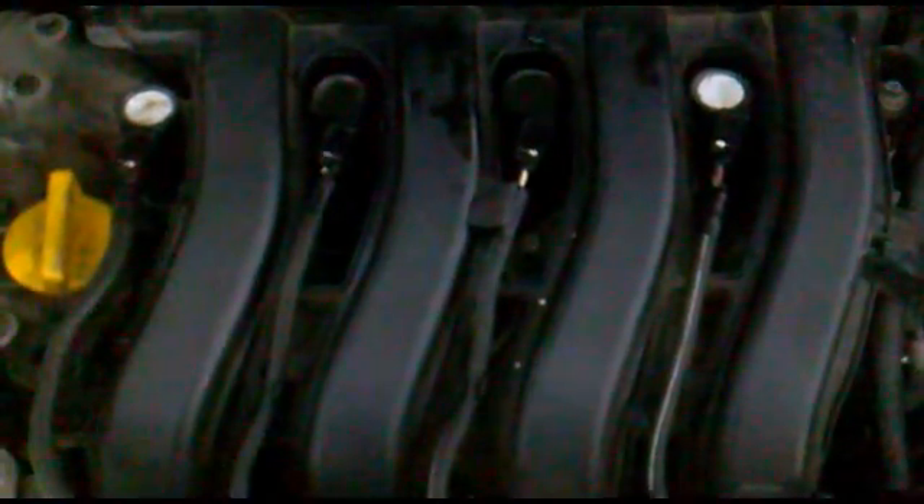What I'm going to do is show you how to access the spark plugs on this particular version. It's got pencil coils. Looking at the engine you can see where the coils are. These are where the spark plug access holes are — normally on a car with a coil pack and HT leads, but these don't have HT leads, these have pencil coils. That's cylinder number 1, 2, 3, and 4.